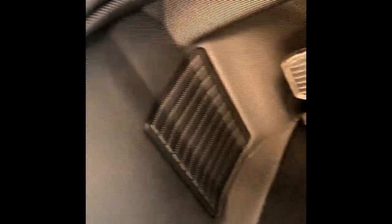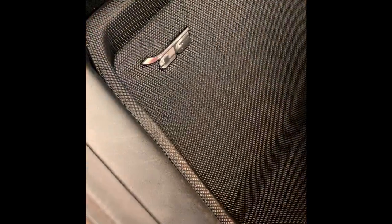I just barely got them, vacuumed my car out and put them in. Pretty simple to install. If you wonder how these stick down, they have almost a back of Velcro that really keeps them set in their place so they don't slide.